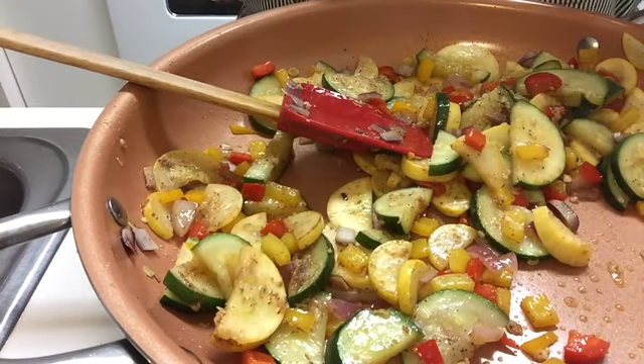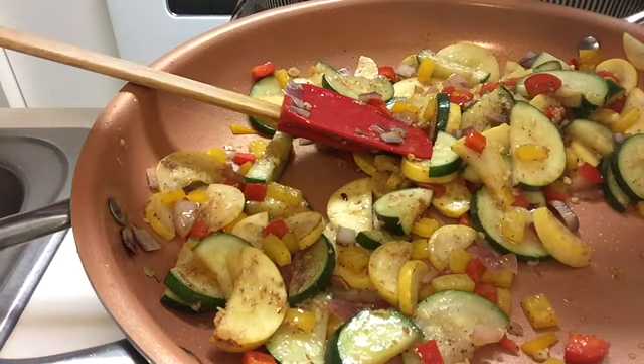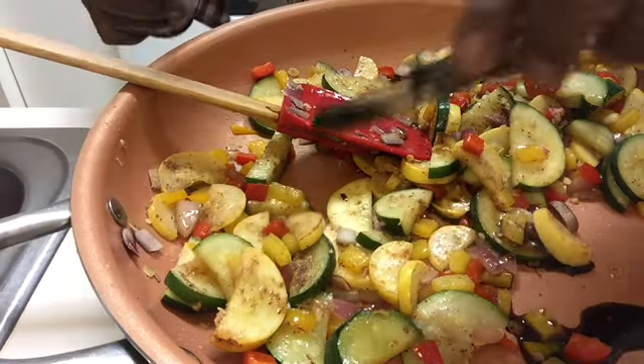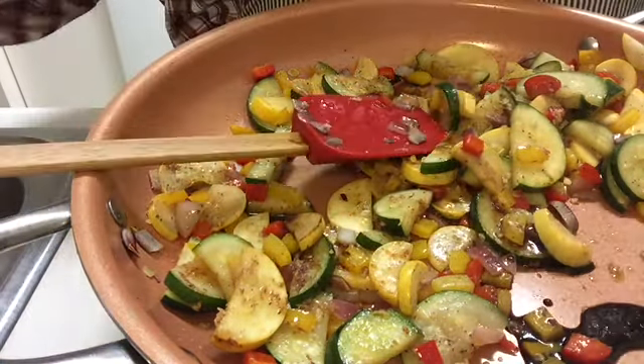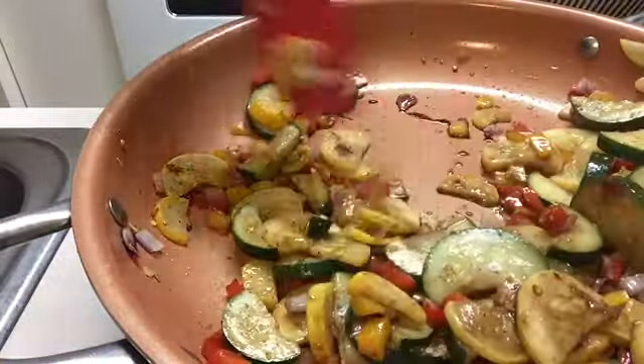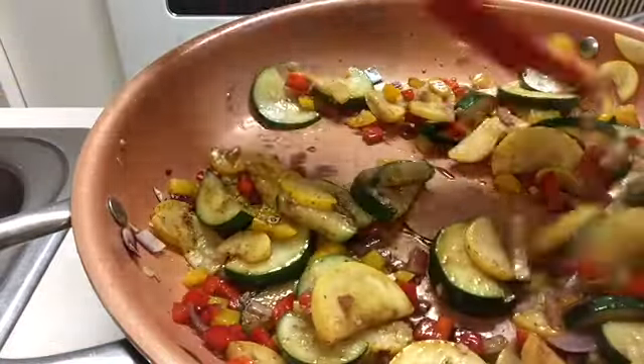Now I'm going to reduce the heat, and lastly I'm going to add three teaspoons of soy sauce to our veggies. Remember, soy sauce is salty, so you have to be careful — if you add too much, it can be very overpowering.